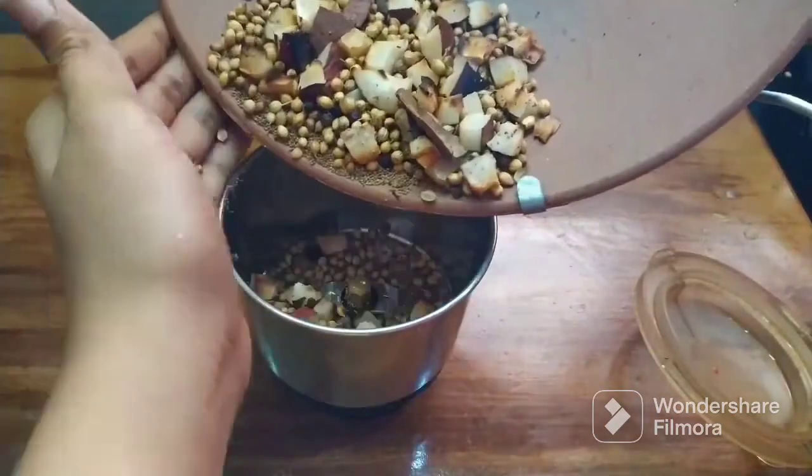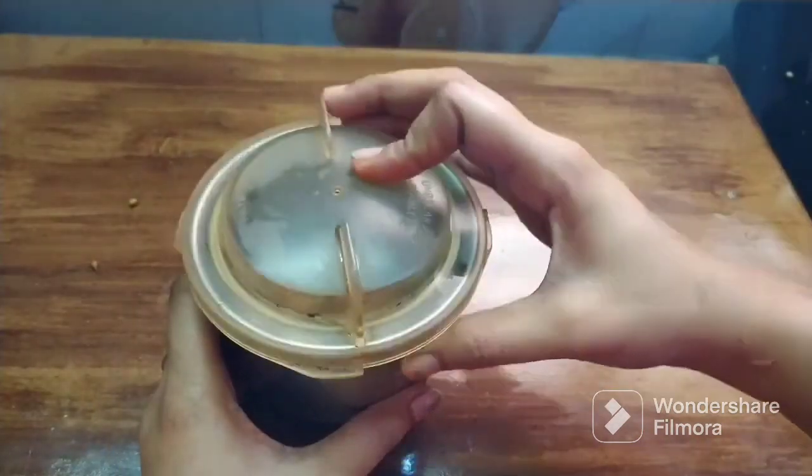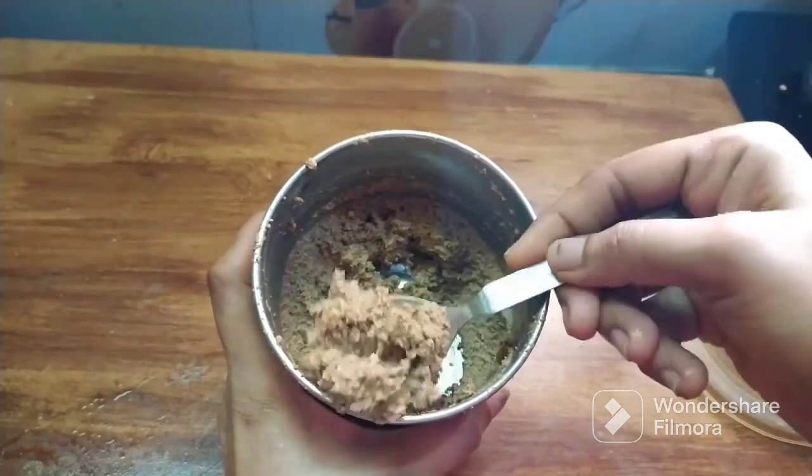Let's grind it in the mixer and grind it a little bit. Then let's make a paste and cook it on the stove.